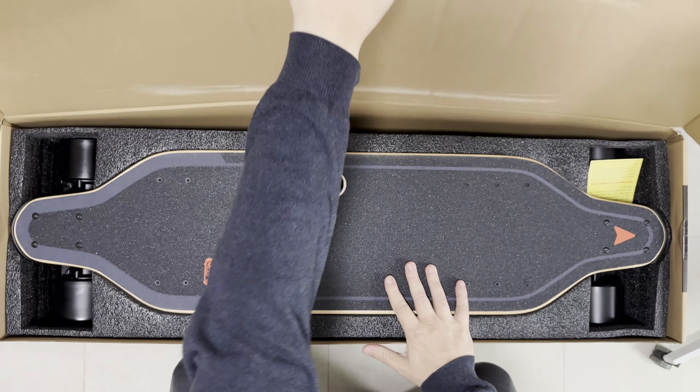This came in a box inside another box. Besides the board, we also found the instruction manual, a T2 tool, the charger, and the remote.